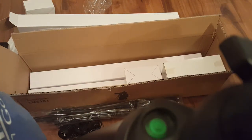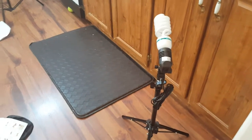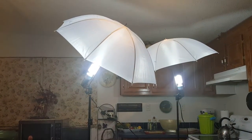I got everything put together. This is the smaller one — I didn't plug it in yet but I will plug it in here shortly. There's my bags and everything, and there's the light. You can tell how bright it gets and it's so easy to move them around.